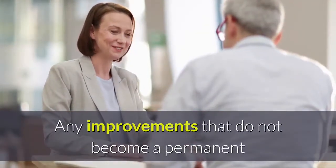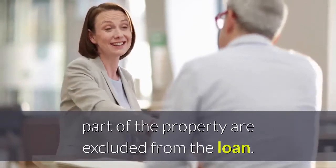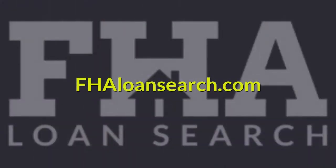Any improvements that do not become a permanent part of the property are excluded from the loan. For additional information, visit FHALoanSearch.com.